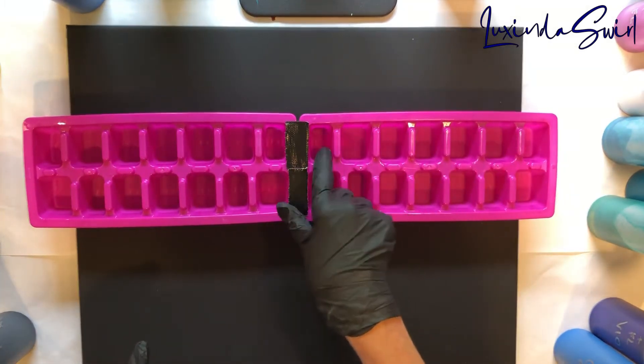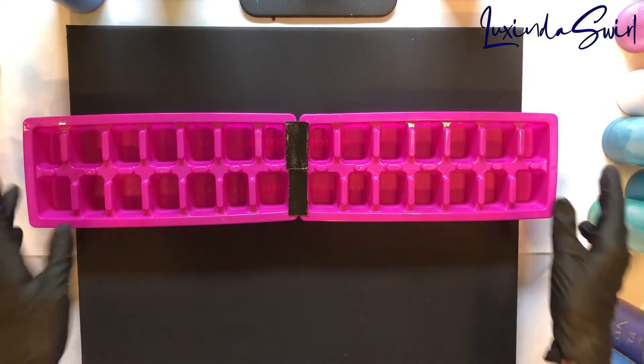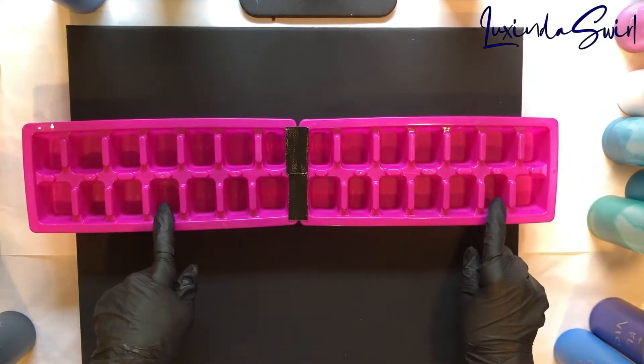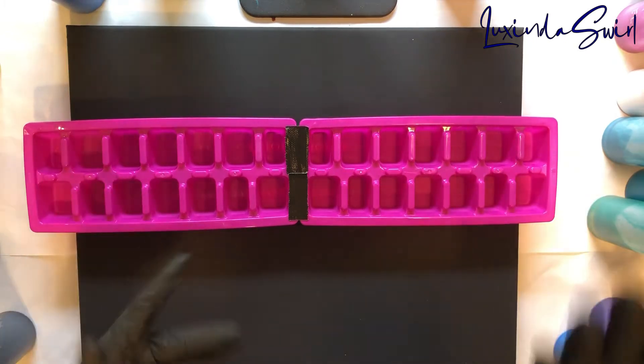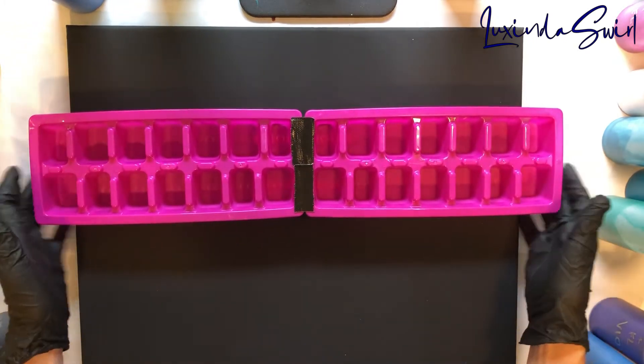Let's see — that's 1, 2, 3, 4, 5, 6 — 12, 24. The smaller compartments do not hold a full ounce. The larger ones do, so it'll end up being around 20 ounces. It should work fine.